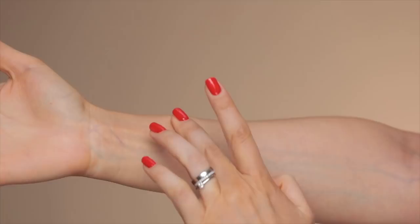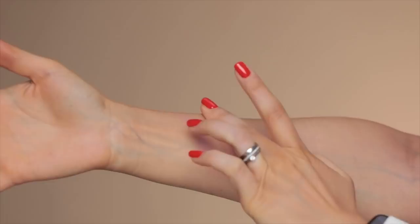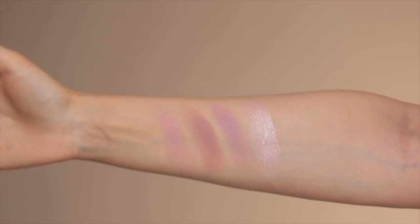I'm going to start with the color R&R — it looks so much more pink on the skin than it does in the pan. The second color is Solitaire. Then we have the sparkly ones. This is Bicostal.